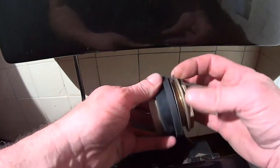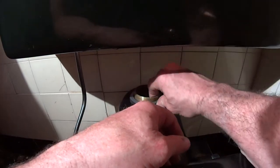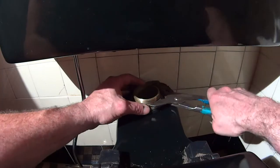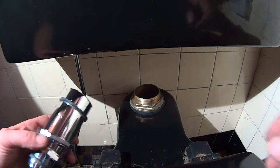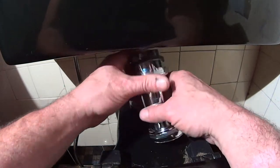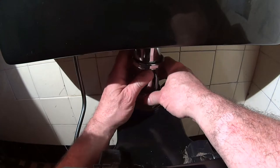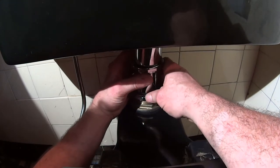Alrighty, so watch the spud go in. Next we're going to take our two-inch pipe and stick it up into the tank and kind of roughly position it.